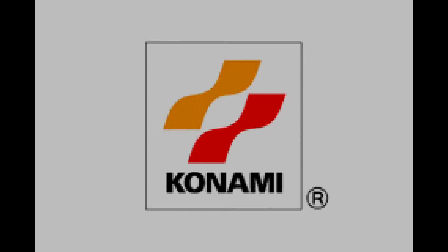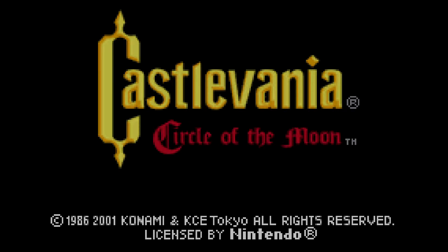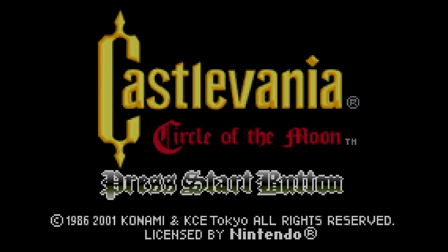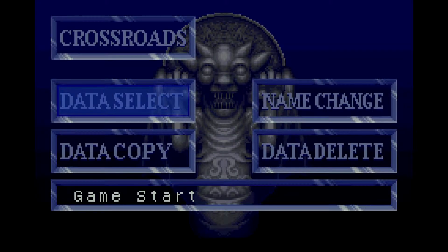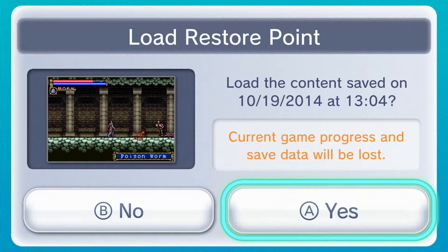Hi everybody, this is Bennett here and I am finally making a new video. It's been a while — I think I'm kind of going on a near monthly schedule. The game I wanted to show you guys is a recent Wii U Virtual Console Game Boy Advance release: Castlevania Circle of the Moon. I've actually played through a little bit of the game, so I will just simply show you guys through the restore points where I am right now.